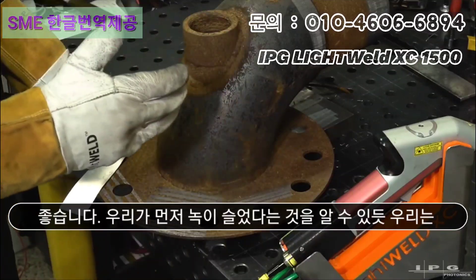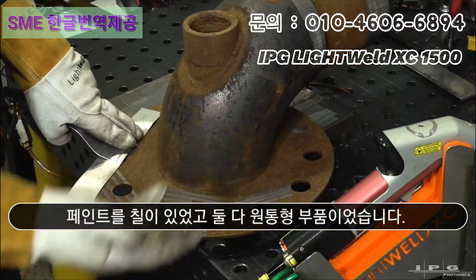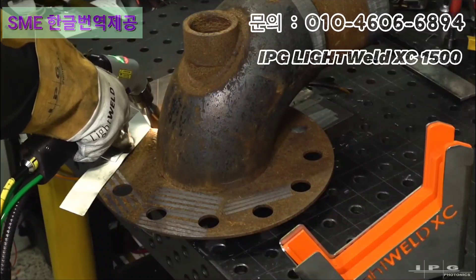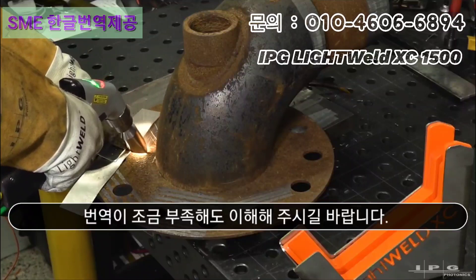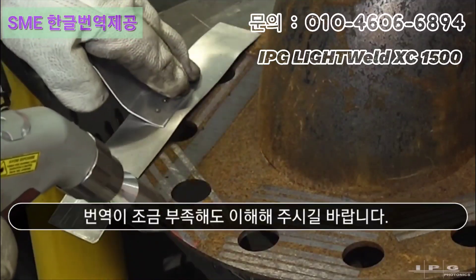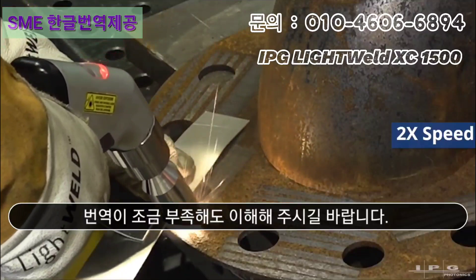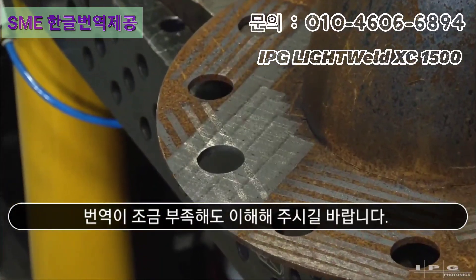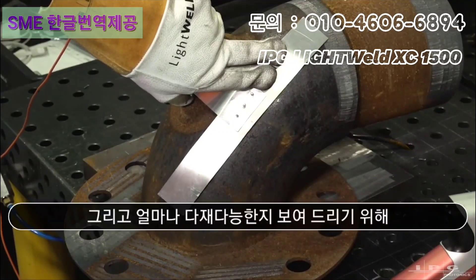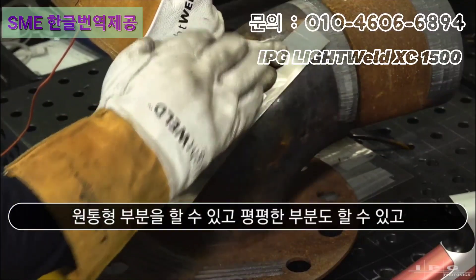We did the rust first, we did the paint second, and they were both cylindrical parts — very easy to translate the gun around those parts. If you can imagine, that was fairly easy; doing the flat is super easy. And just to show you how versatile this is, I can obviously go around cylindrical parts, I can do flat parts, and I can also do very strange geometries like this compound turn here.